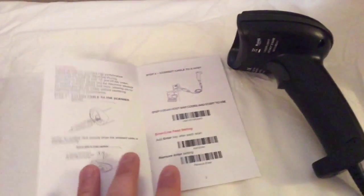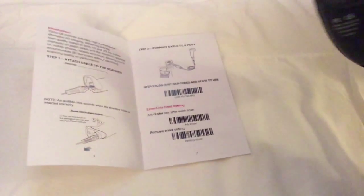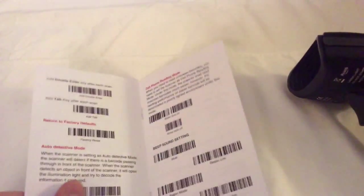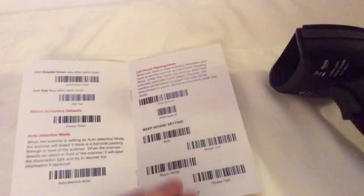It's really simple to understand. As soon as you plug it in, you'll hear a beeping sound, and then you scan the setup code in the guide to start things off. The noise you hear can always be changed in the settings — in case it's too loud, you can mute it, bring the volume down, or make it higher.